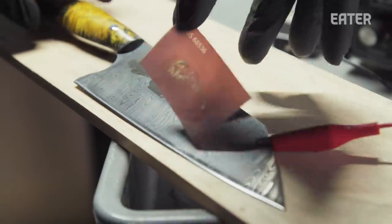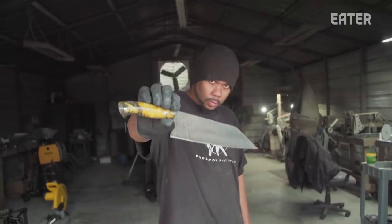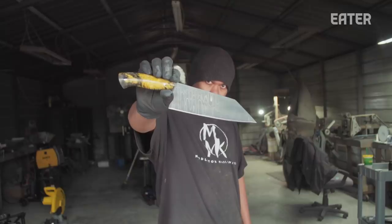It looks awesome, it looks really cool. But the thing that keeps my clients is that it performs well. That's why I think my knives are kick ass.